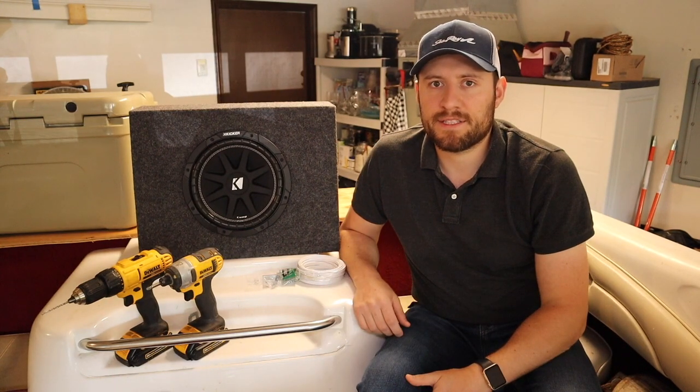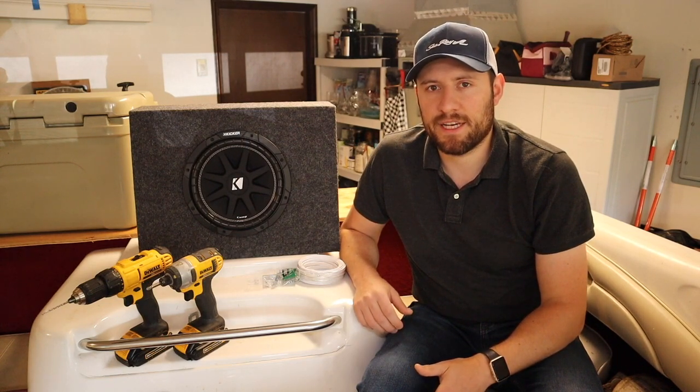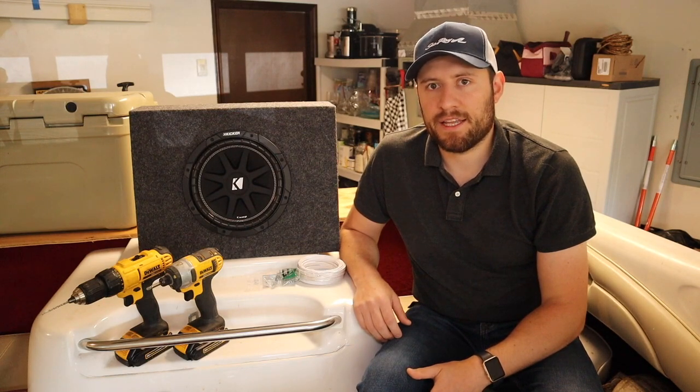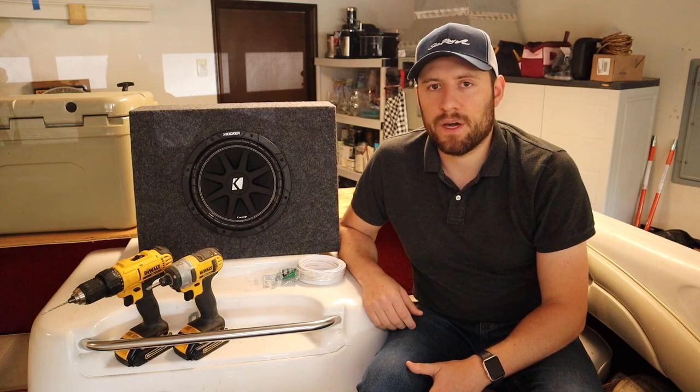Now, if you're thinking about installing a sub in your boat, you have two options. You can go with a powered sub, which essentially comes with a built-in amplifier — in that case you'll need to install the sub and then run a dedicated power cable back to the battery. The second option is using a passive sub, which you just need to install in the boat and then connect the speaker wires to an external amplifier.